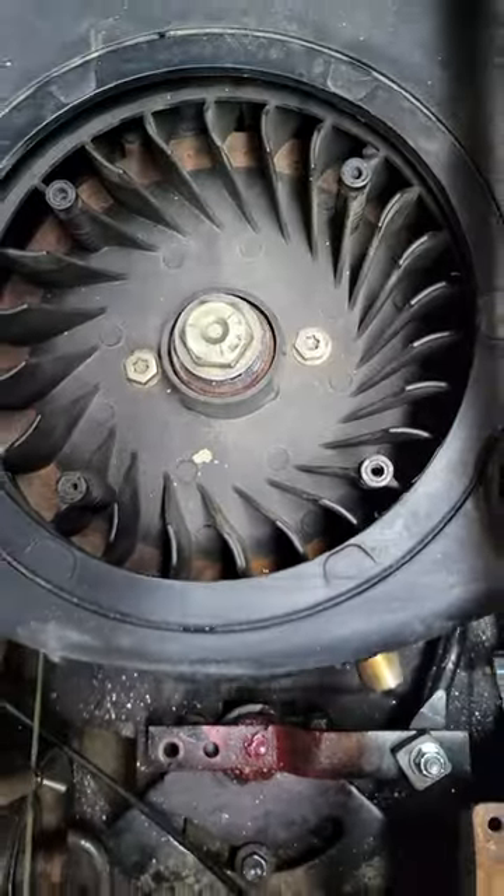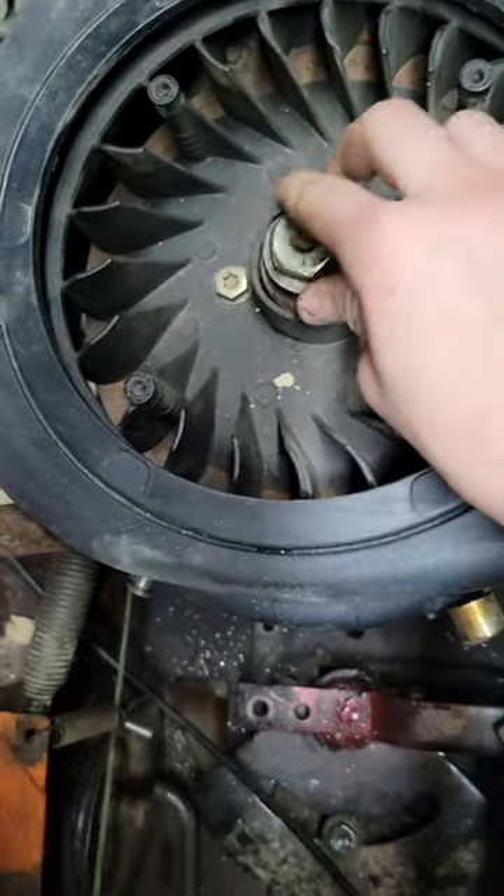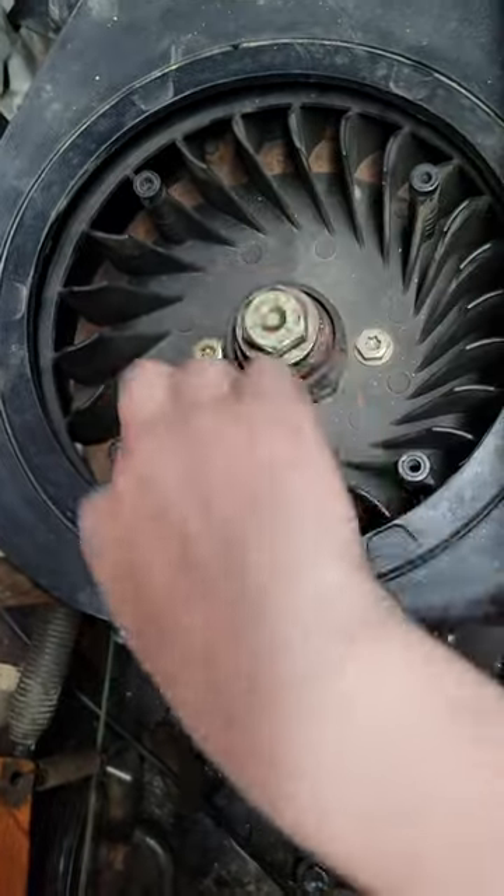I'm gonna do a real quick update on the custom cruiser, first one in a while. The engine doesn't have a pull start, so I'm gonna get a dished pulley so the cord isn't hitting the fan.